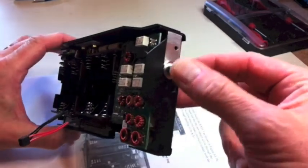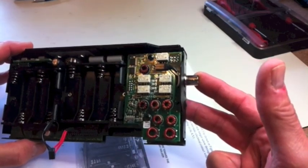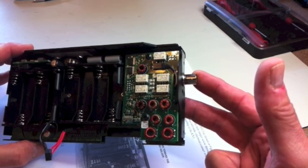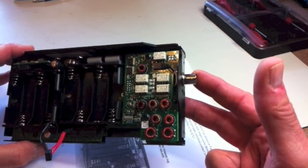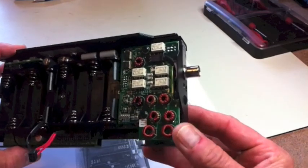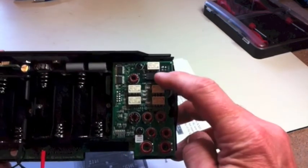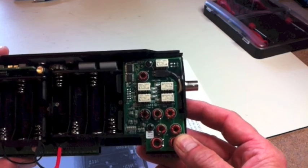Starting with the BNC antenna connector — when I installed it, the RF board was already in, and it made it difficult because there are some toroids right in that area with fine windings on them. The instructions caution you to mind the toroids when the connector is going in. I think it would be much easier to mount the BNC connector before the RF board goes in, giving you lots of room to tighten the nut. You don't have to worry about the little cable coming off the BNC connector. Then once it's installed, you can put the RF board in.